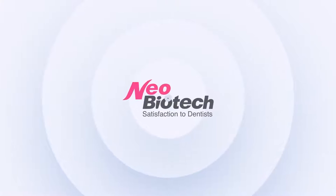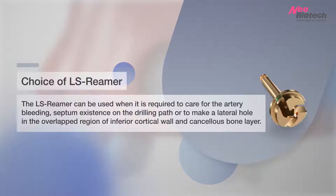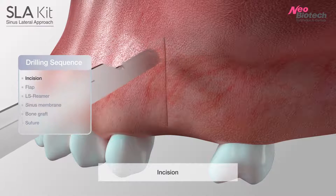SLA kit is the Sinus Lateral Approach kit, in use since 2008. The LS reamer can be used when it is required to address artery bleeding, septum existence on the drilling path, or to make a lateral hole in the overlapped region of the inferior cortical wall and cancellous bone layer.